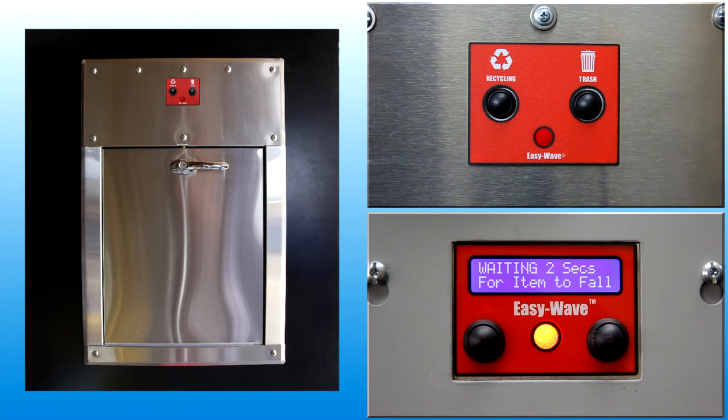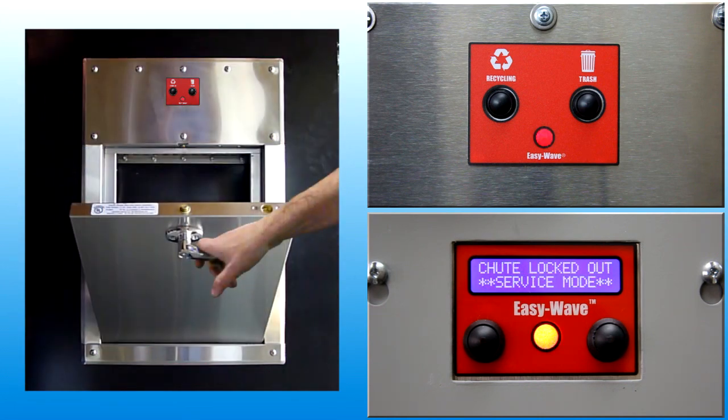When the light is red, the chute is busy, the door is locked and user input is ignored. When the light is red and flashing, the chute system detected a fault condition associated with the open door and indicates the door must be closed.